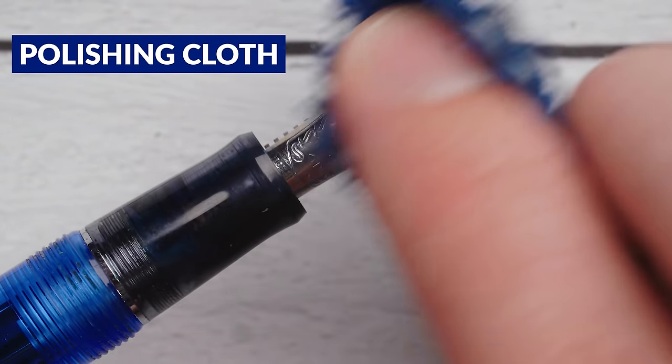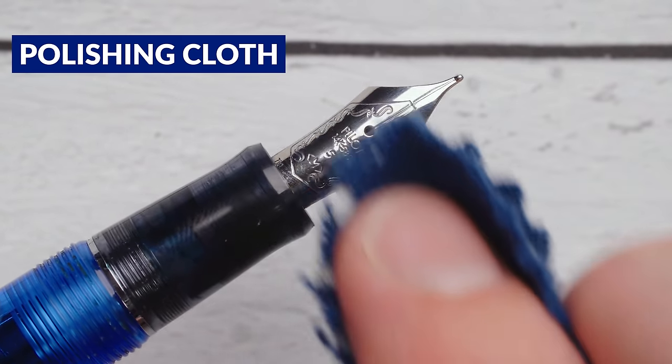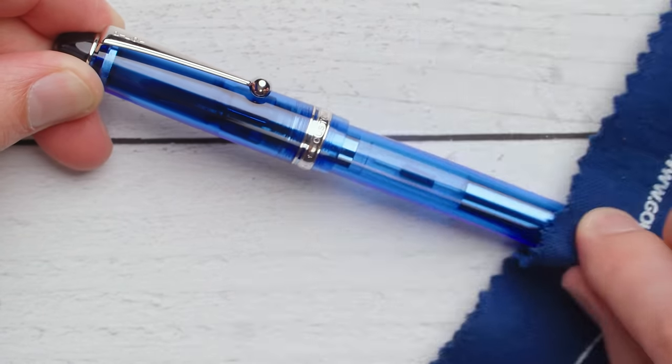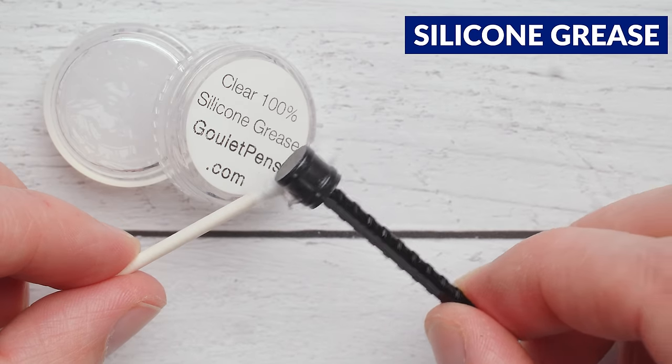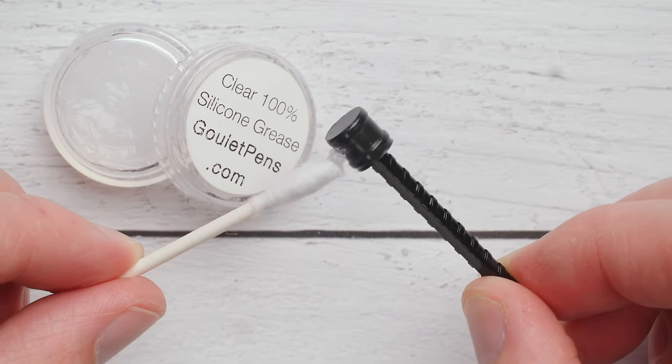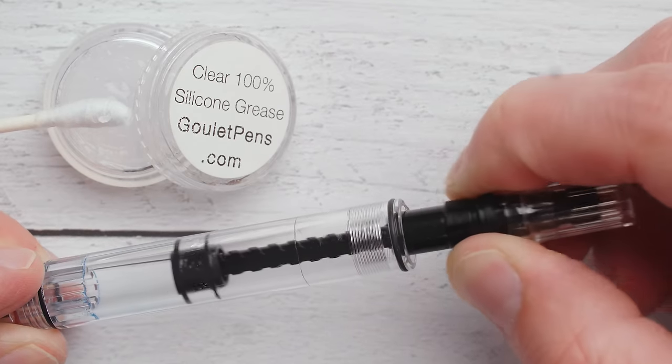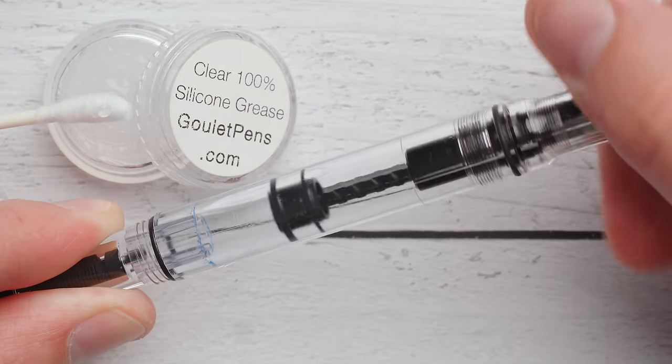Polishing cloths or jeweler's cloths can be helpful for getting small scratches out of metal pen parts like your nib or the trim, and they might even help shine up certain pen body materials. Silicone grease is used to lubricate certain moving parts of your pen, like piston seals or even cap threads. While you won't need this for a while with new pens, over time it can help keep your pen parts moving smoothly.